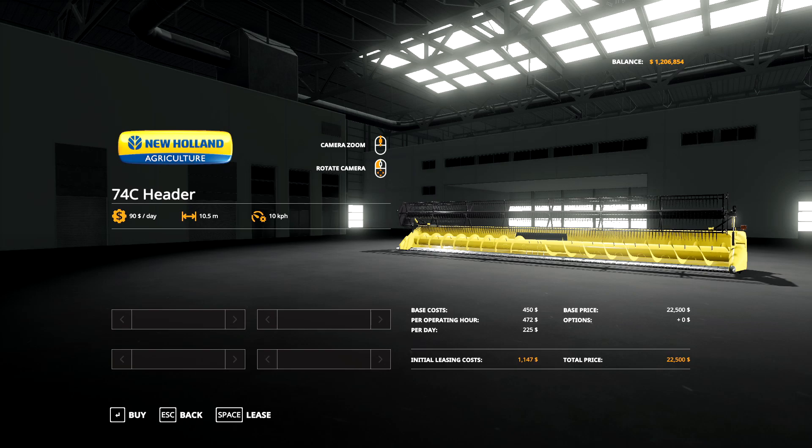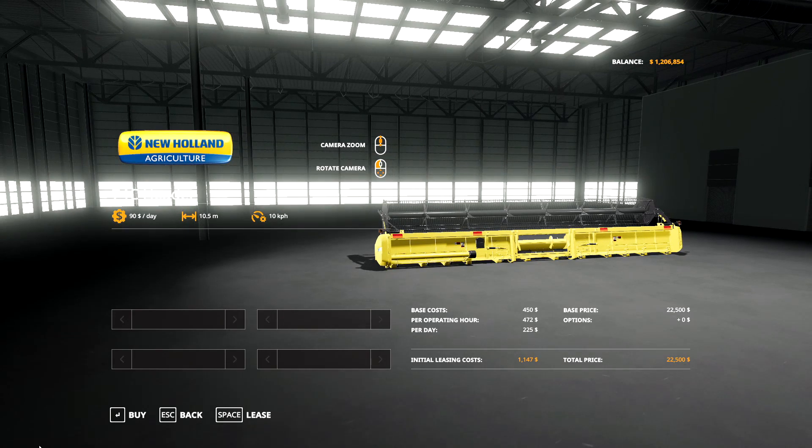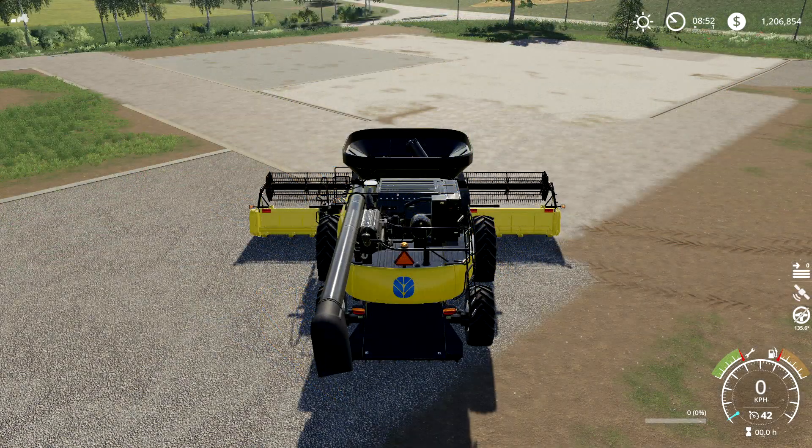When you download the combine, you'll also get the New Holland 74C header in your shop. It's got a working width of 10.5 meters, which is about 34 to 34.5 feet, and a working speed of 10 kilometers per hour - the same as basically all other in-game headers. It's priced at $22,500 and doesn't have wheels attached like the big draper header in the base game, but you can put it on a header trailer. Now let's put it to work and see what the sounds are like.